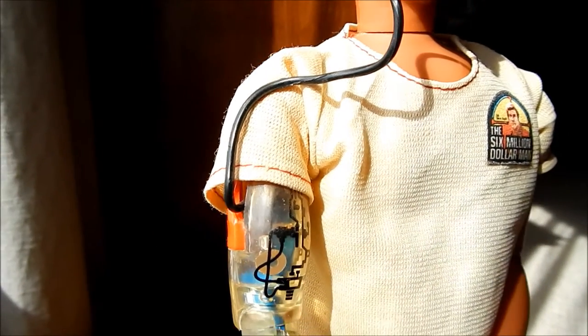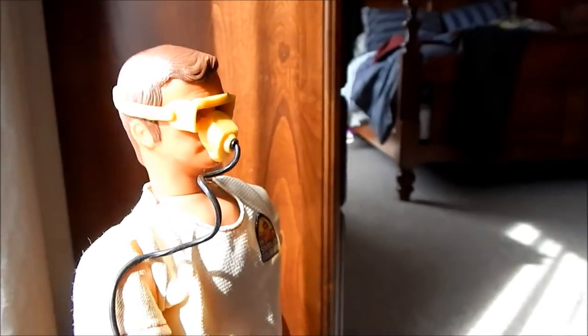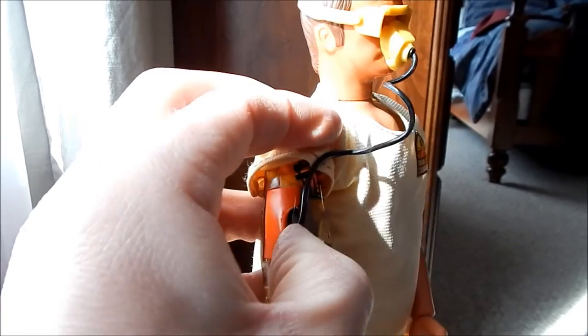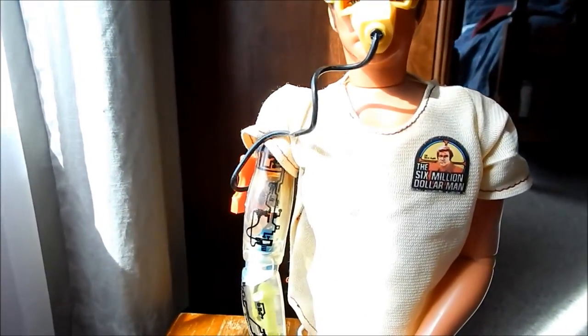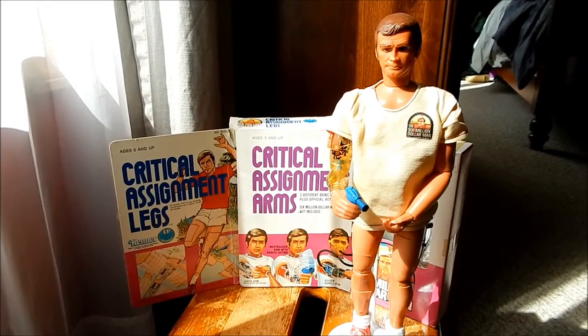Now I've installed the last of the critical assignment arms — this is the oxygen supply arm. The arm skins are missing on these; I haven't yet found one or done a restoration yet. What's pretty interesting about this one is the translucent plastic. You can actually see a green tank in there — the tank actually says 'oxygen' on it — and there's some tubing that comes out up here and supplies Steve Austin with an oxygen mask. This all stored inside the Six Million Dollar Man's arm in a little compartment; the mask, tubing, and everything would fold up and store inside a side compartment in the arm, hidden underneath the arm skin during regular play.